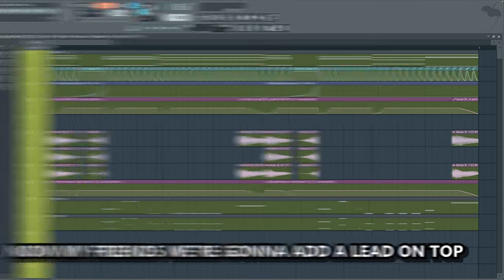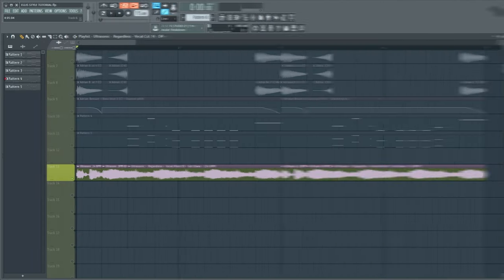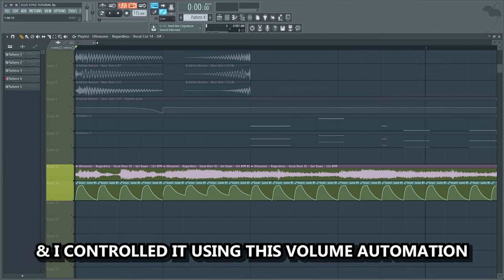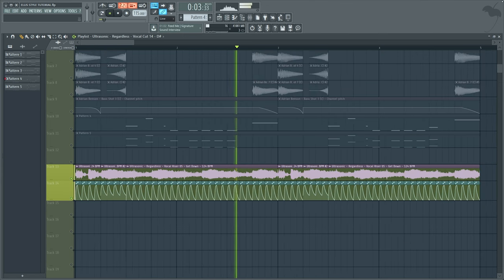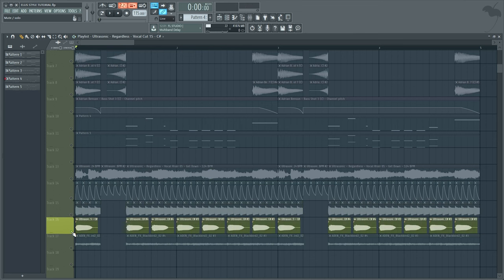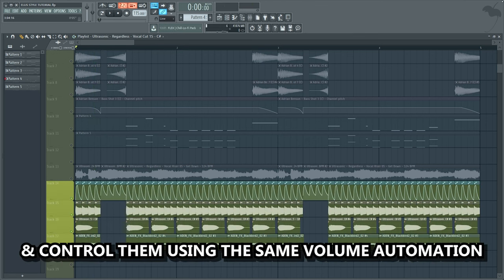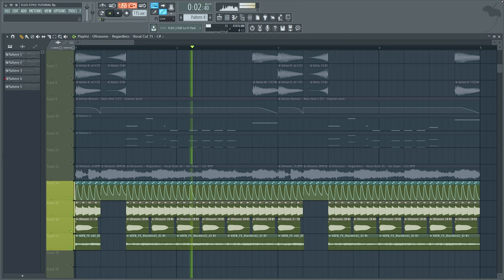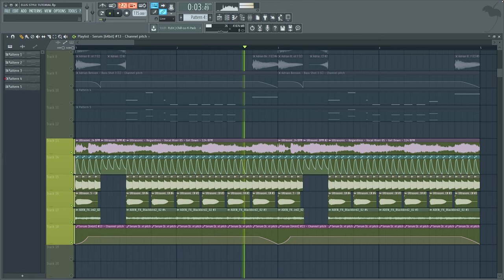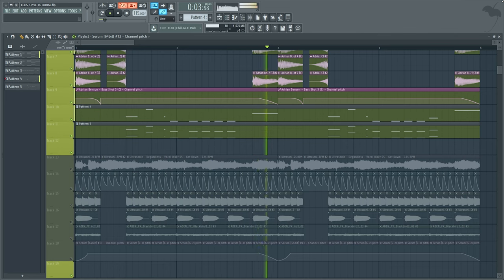Now my friends, we're gonna add a lead on top. I would truly appreciate it if you subscribed and turned on post notifications — I have a lot of exciting videos planned. I added this vocal sample and I controlled it using this volume automation. We're also gonna add some vocal shots on top and control them using the same volume automation. Let's also add a pitch automation for all the vocal lead layers. This is the drop so far without the vocal leads, and this is with the vocal lead.